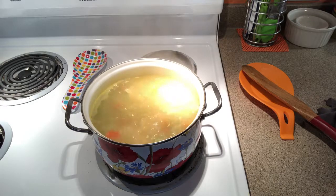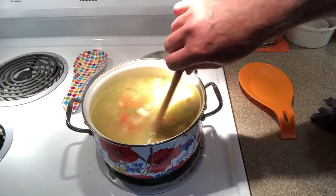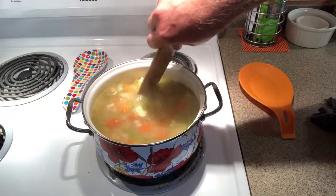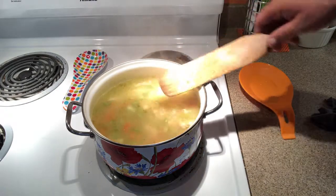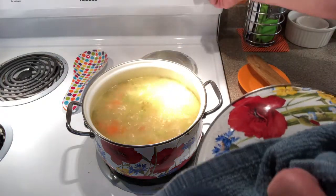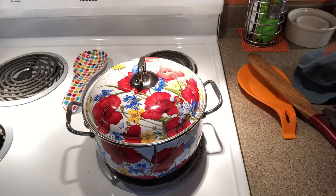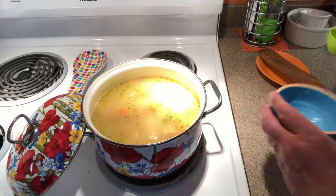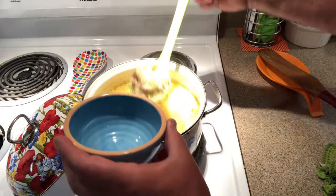All right guys, we've got it back up to a boil. We're gonna stir it up here, make sure we don't have anything sticking, and then we're gonna reduce the heat, cover it, and let it simmer for 15 to 20 minutes. Next time we see it, our soup will be ready, and we're gonna dish up a bowl of it.